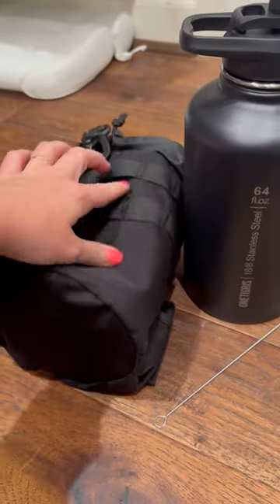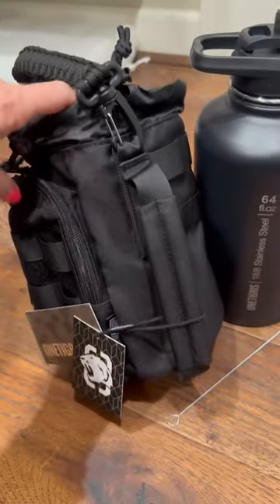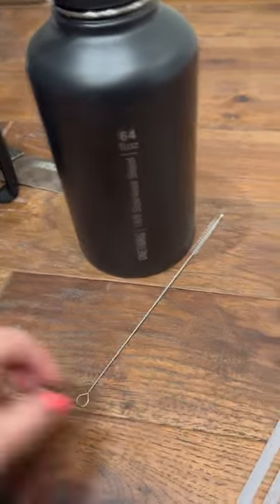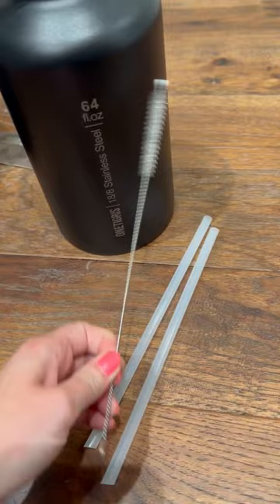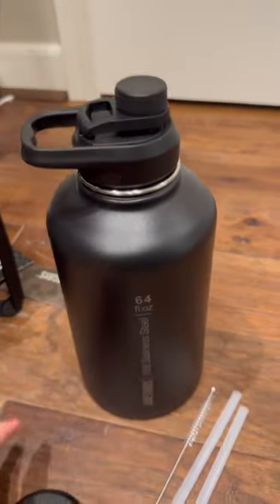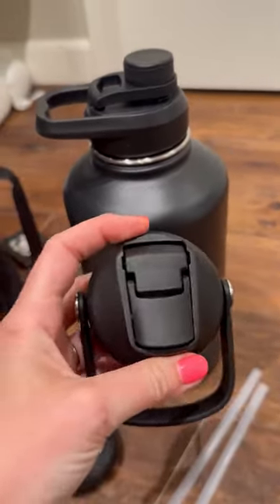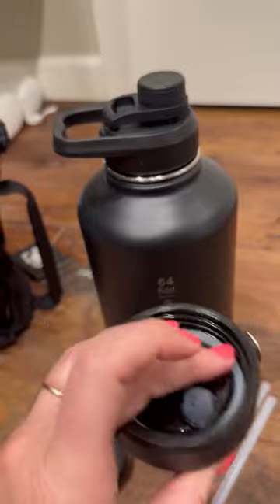You can also clip things into it this way, and there's another handle right here. It's stainless steel and comes with two different straws and a straw cleaner. You can have the regular top on it, or you can switch to the straw top.